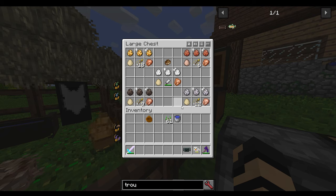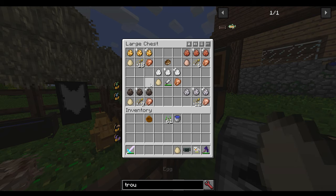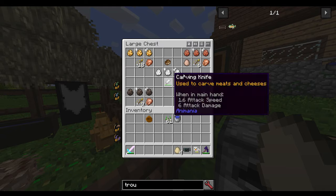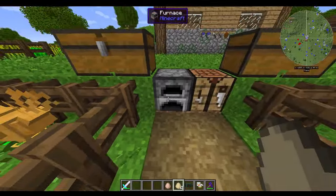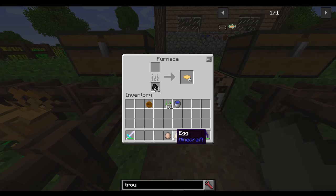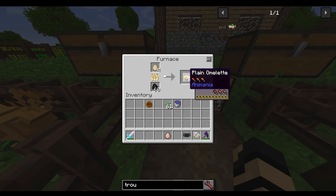But there's still more. If you take any of these eggs — they all stack, more or less — they all will produce the same thing. If you cook them in a furnace, you will get omelets.